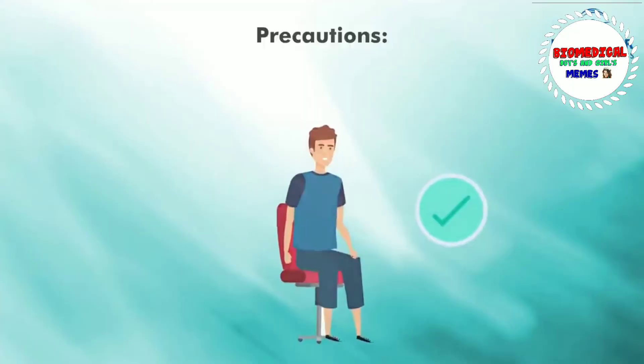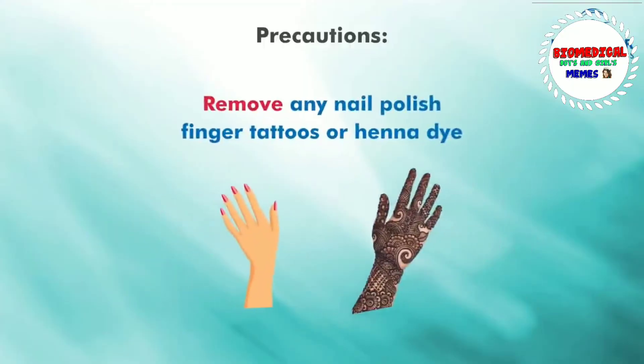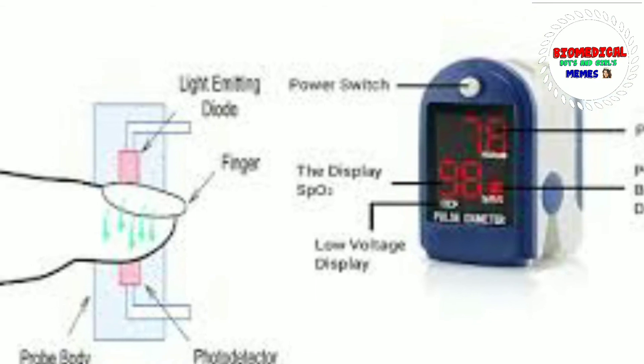You can use it. This is the most important issue — you should not use gloves or nail polish, as it can affect the reading and the value. So, this is the Devil Bliss Fingerprint Pulse Oximeter.